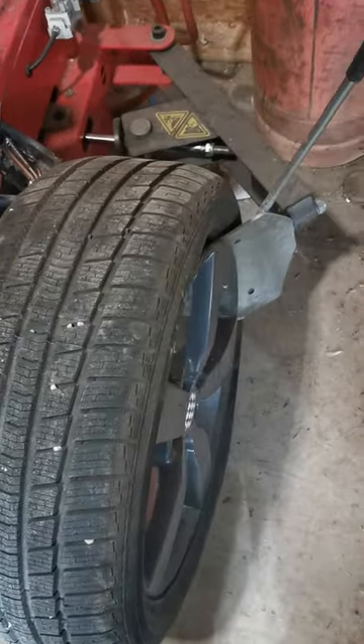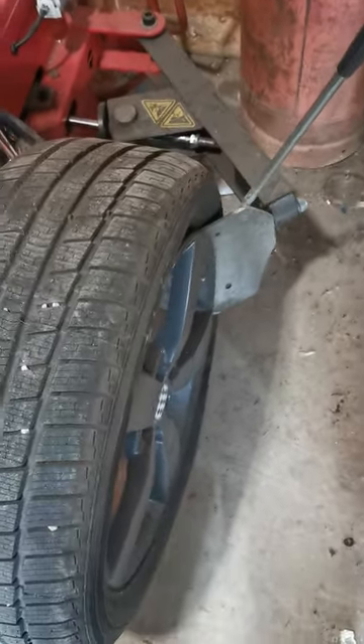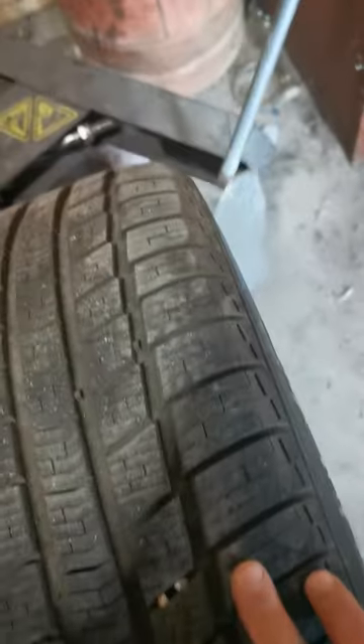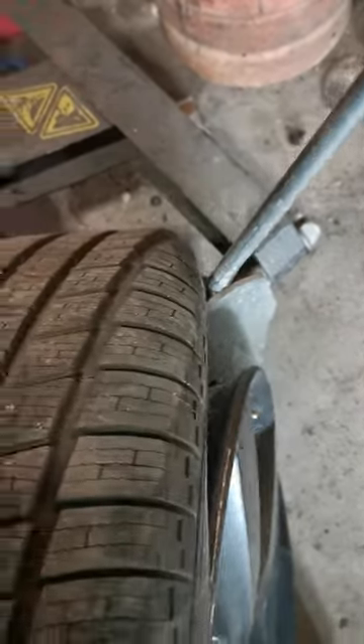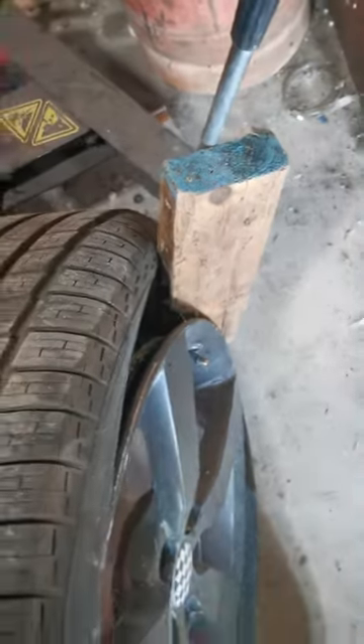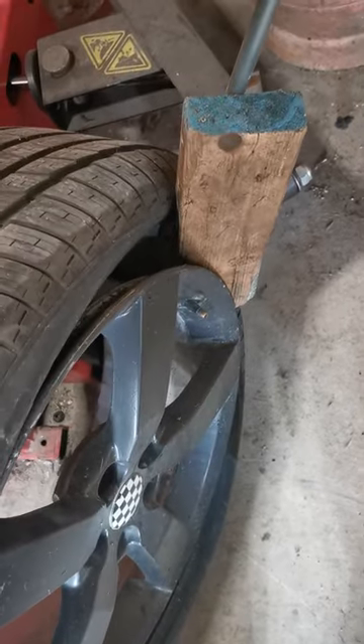I'm going to change my tire valve the easy way. I've got a tire machine and I am just going to hit the bead breaker. That'll hold it like that. I'll stick this in here and hopefully I can get in there.